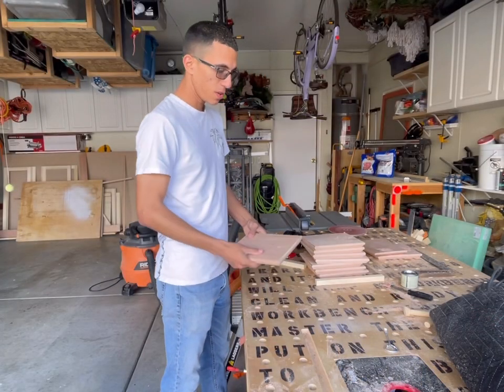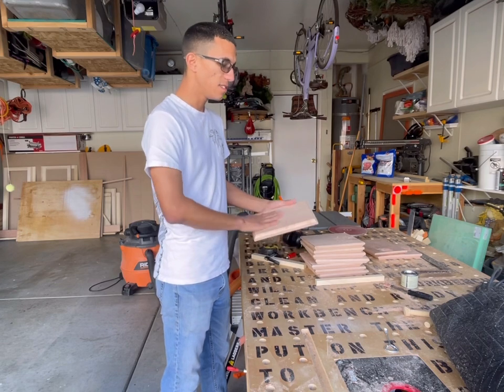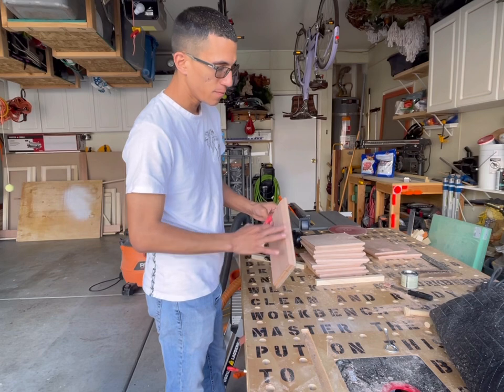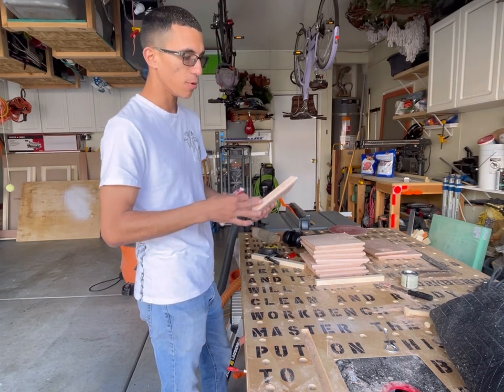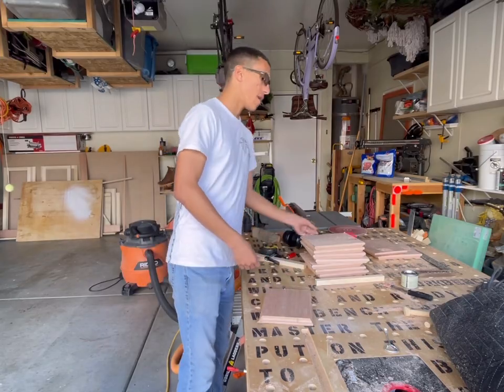Next step: I'm going to sand it. I already did all the edges — I'm just going to sand the back, sand the face, and for the edges I'm going to sand it with this. Not sanding it too much because I don't want to wear out the detail, but just enough to get most of the grooves and grimy parts off.